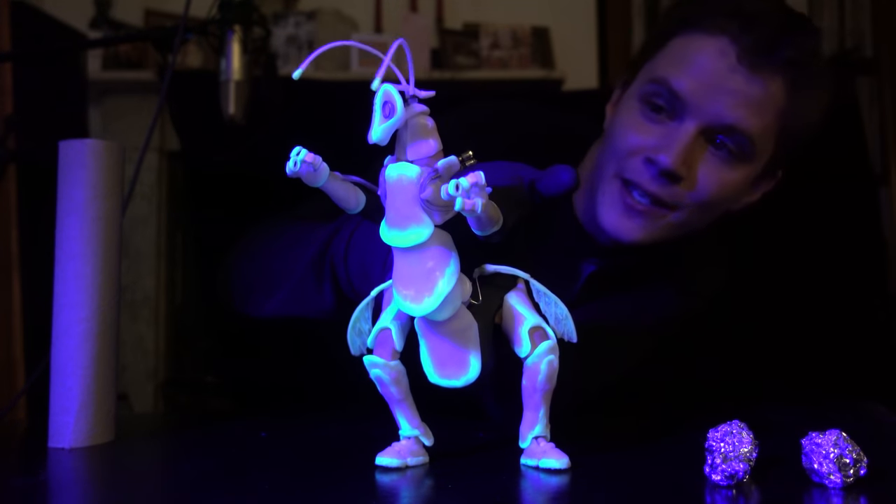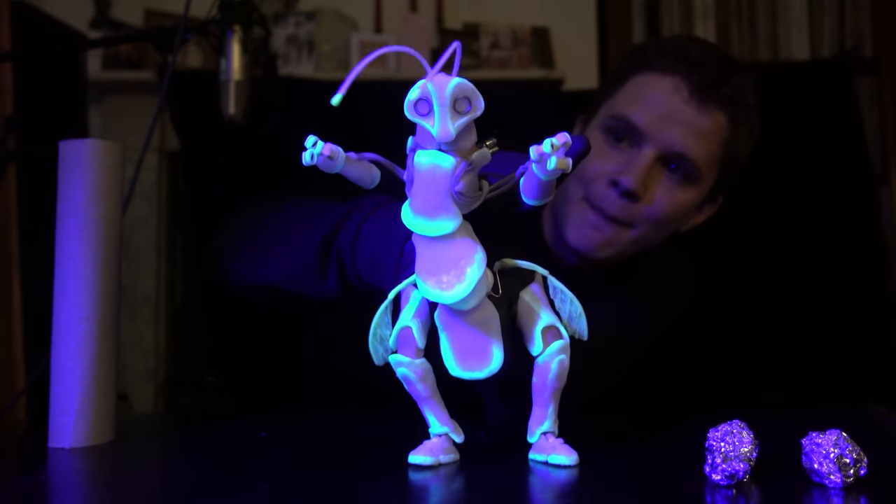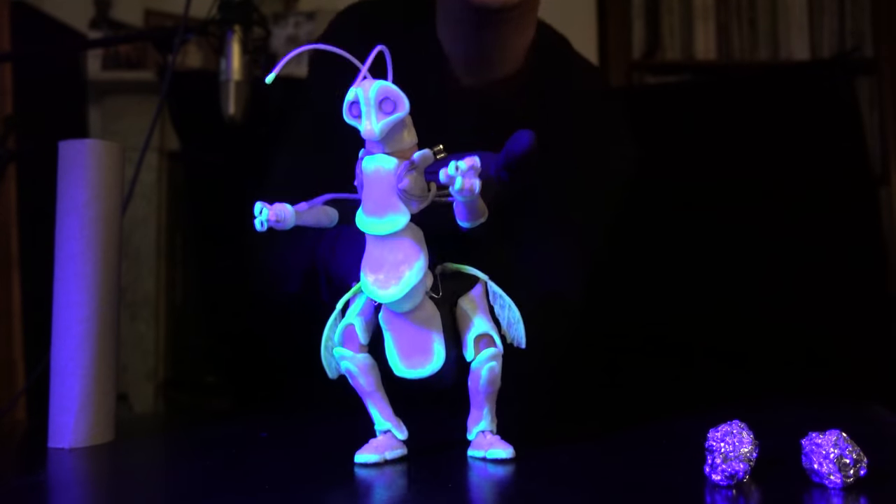Hey, Barnaby Dixon here. So this is my latest puppet. He's kind of like a bug man sort of thing — I'm not sure exactly what — but check out how he moves.